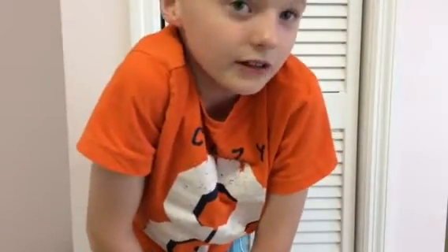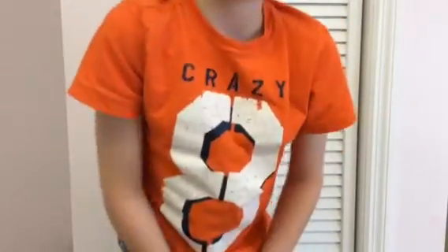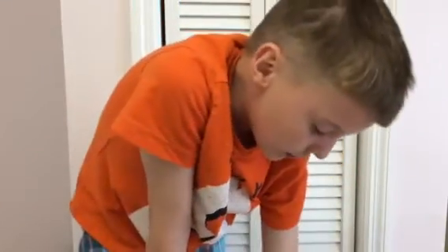So guys, if you can't see my face very well, that's okay. But I've already tried my best to try not to get caught. So I did not this time. I tried my best not to get caught because I hate getting caught.